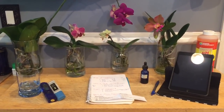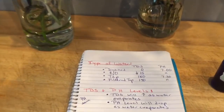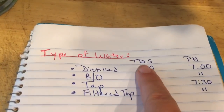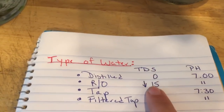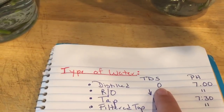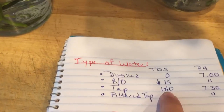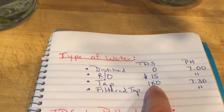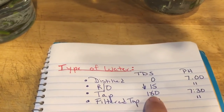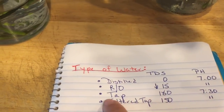The first question you need to consider is what type of water are you going to use. I use distilled water. There are different types of water and each type has a different TDS — total dissolved solids. Distilled is typically around zero, meaning all solids have been removed. An RO unit will usually give you a result of 15 or below. My personal tap water is currently at 180, but it can go as high as 300. Because that's an unknown variable, I don't tend to use my tap water.